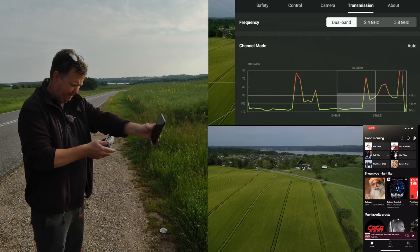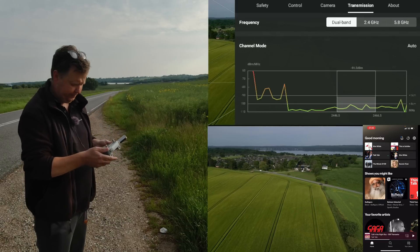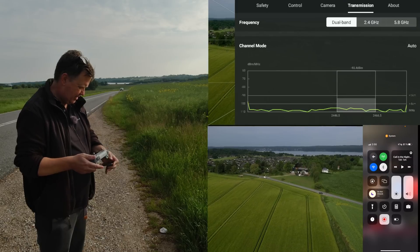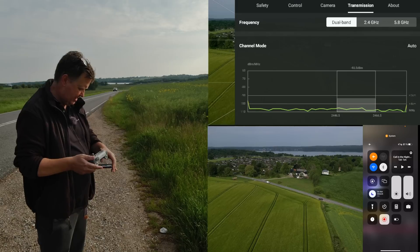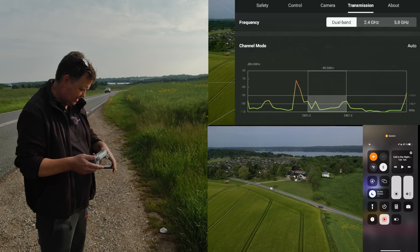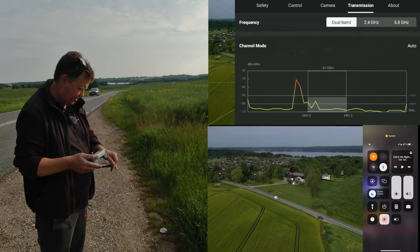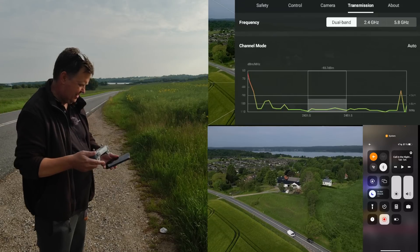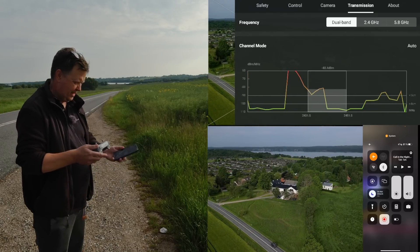Something definitely happens when I wave my cell phone around the controller. Let me put it in airplane mode and take away the Wi-Fi before it gets back here.